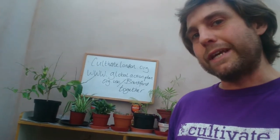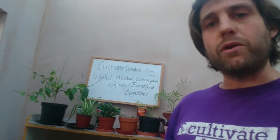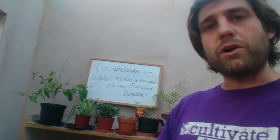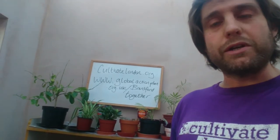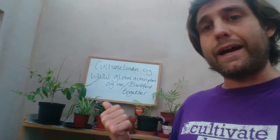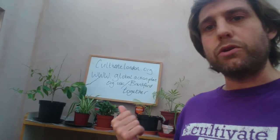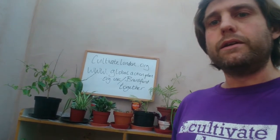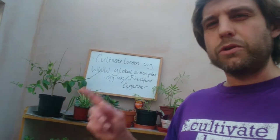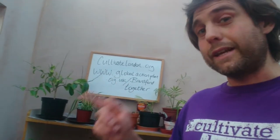We might be able to get some feedback from yourselves as to what kind of space you have, and then maybe I'll tailor some of the sessions towards things that you might want to get going or get growing. The way to look it up for now is CultivateLondon.org, and then www.globalactionplan.org.uk/Brentford-together.